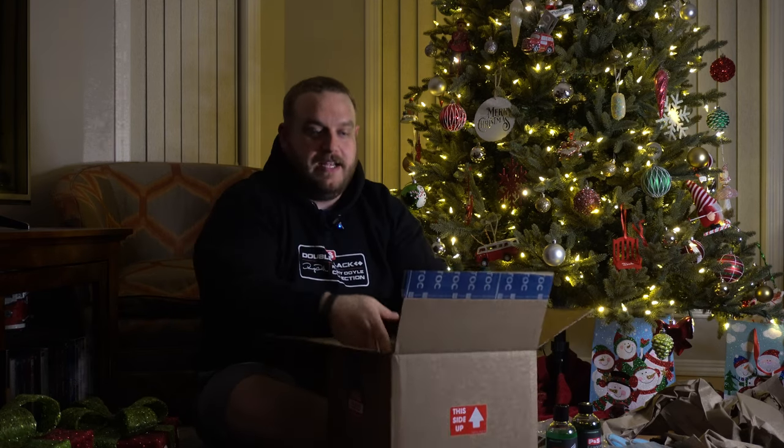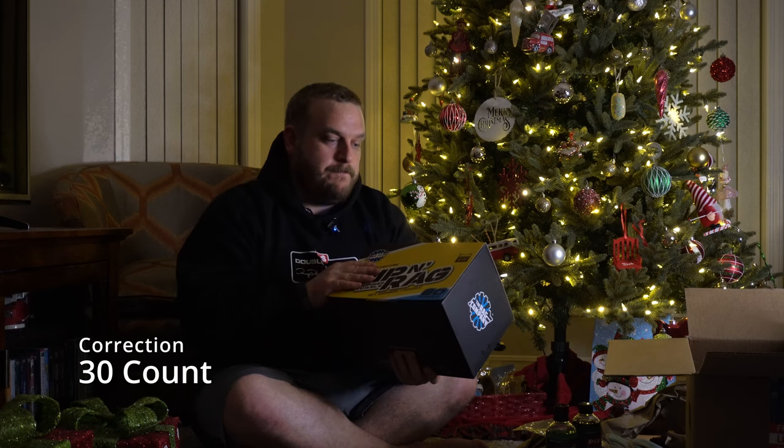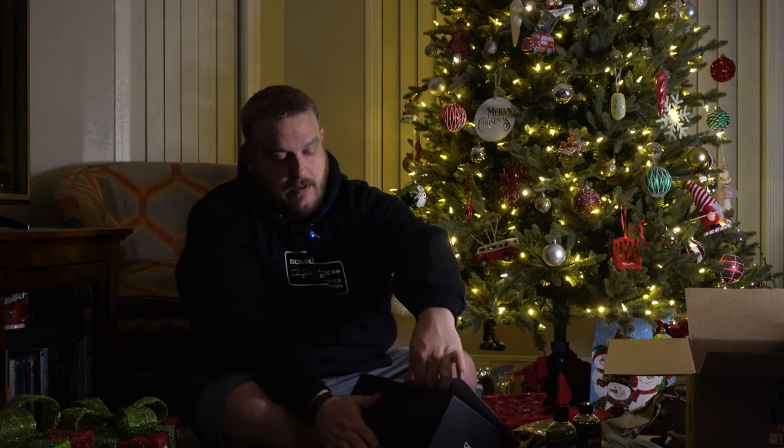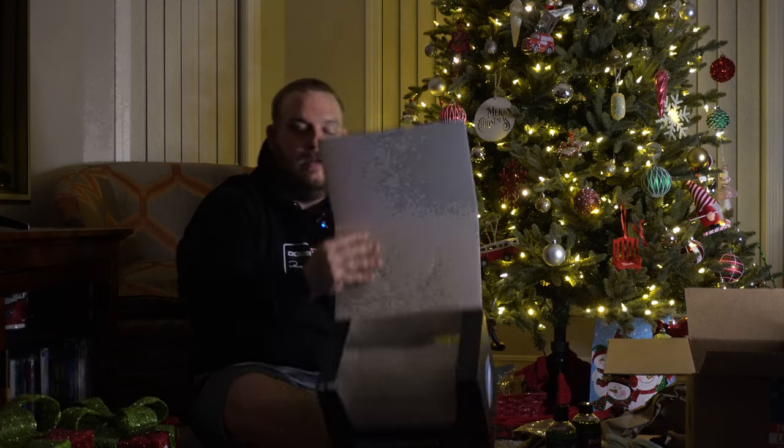And then of course the big daddy — we have the Ripping Rags. A new product this year; there's been a few other companies coming out with microfiber on a roll. This is the Rag Company's take. There are two iterations: one in the box which is the 80-count, and then the roll which is a 20-count. It's designed to sit in your shop. You can open it up fully, put it on a roll, or crack the box open to display the roll. Here's the roll — take this out — and it has a little cutout at the top.